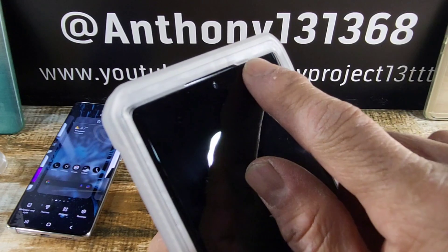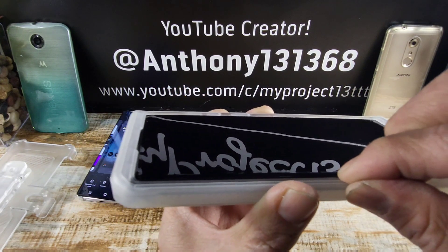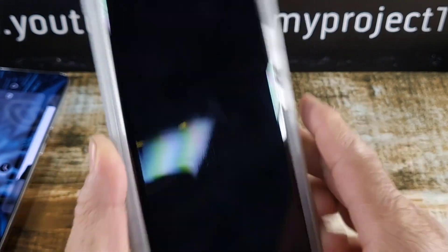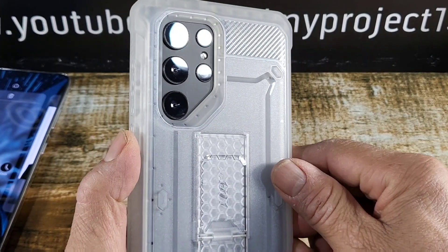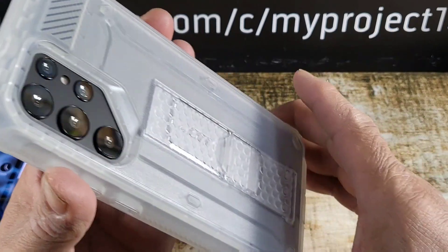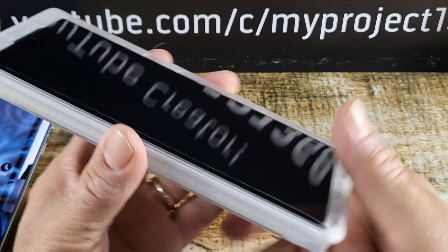We have a recessed area for the combo earpiece and speaker area. Plenty of lip — a little bit of lip on the sides, just rising above that curved display. I'm digging that carbon fiber design there. Got some TPU corners that come out really nice to protect from drops. If you were to drop your S22 Ultra on the ground sporting this case, you're going to get a lot of protection.